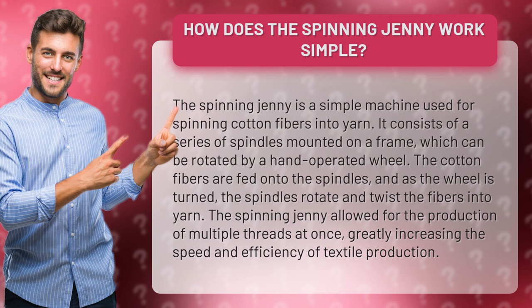The cotton fibers are fed onto the spindles, and as the wheel is turned, the spindles rotate and twist the fibers into yarn. The spinning jenny allowed for the production of multiple threads at once, greatly increasing the speed and efficiency of textile production.